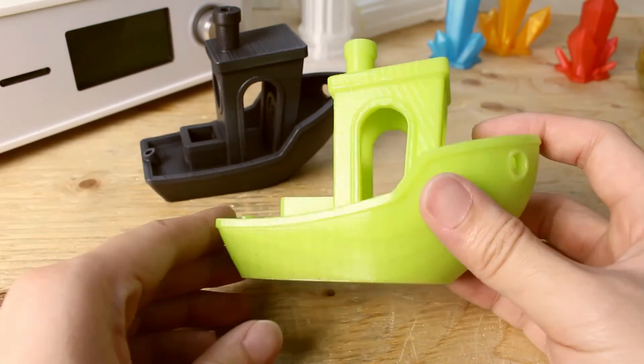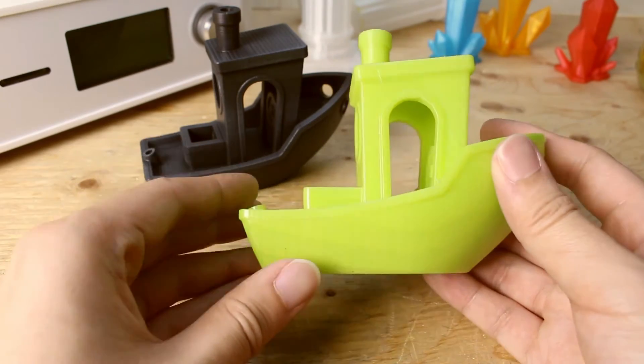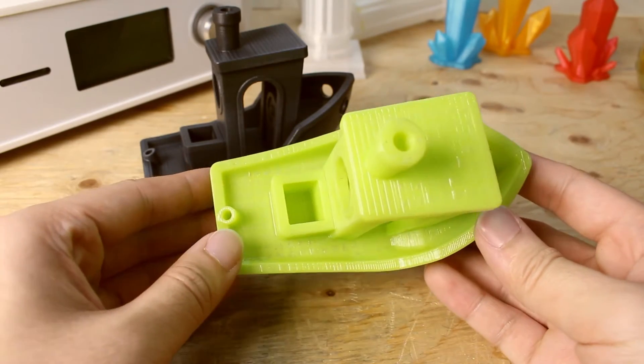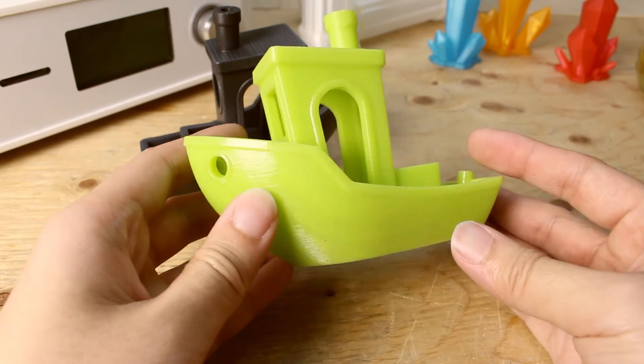Now the Benchy boat with the gloss coat. Applying the gloss top coat on the model actually made it more shiny and reflective than the print before. I also forgot to mention — both prints are very smooth to the touch now, and it essentially eliminates the layers that you feel from before.